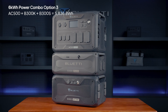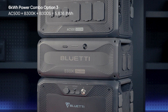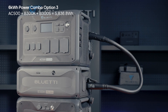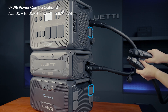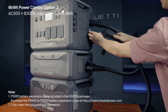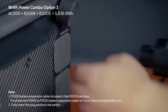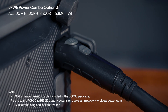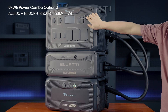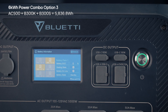Option three: if you've got a B300S, you can still boost your system by adding a B300K. Connect the B300K to the AC500 like before. Then use the P150D cable from your B300S package to link it to the AC500's additional expansion port. Make sure all connections are secure and power on the AC500. Tap on the SOC icon and you'll see the battery pack icons on the screen confirming it's all set up.